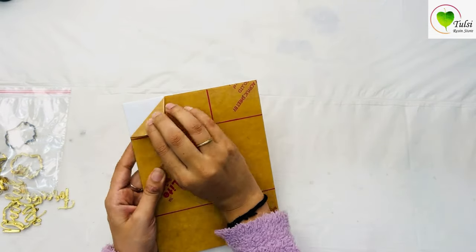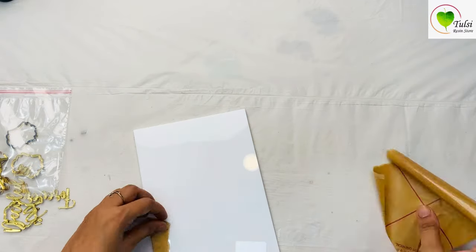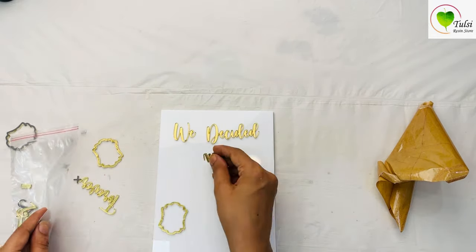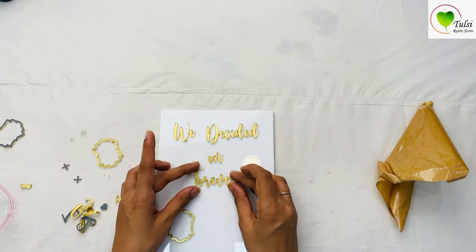It's in white color — the white acrylic. We have the option for transparent acrylic as well, depending on how you want your frame to look. Now the cutout — we have to arrange them based on how we want the placement in this frame.